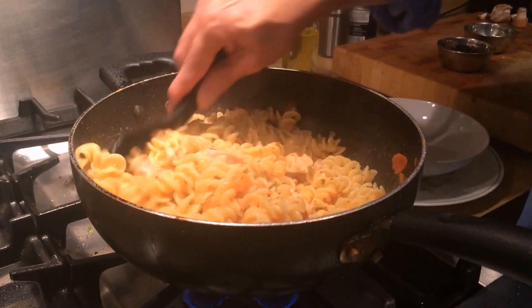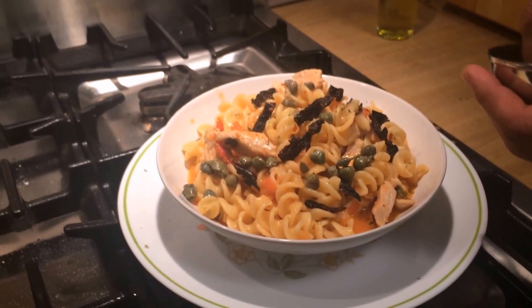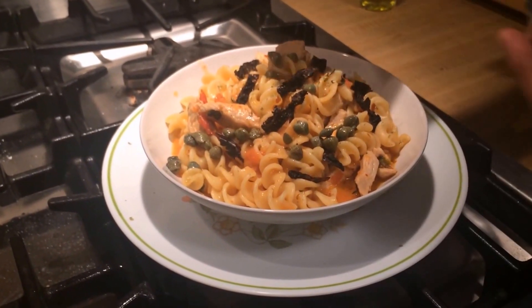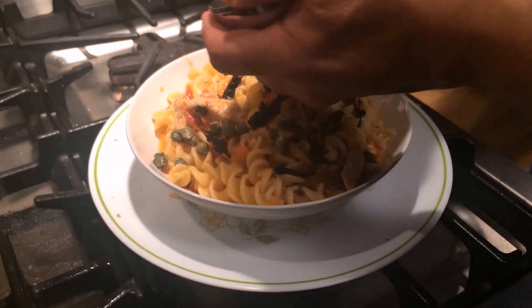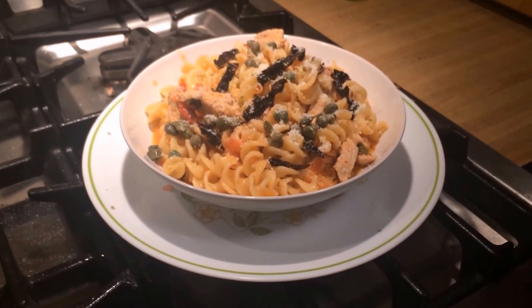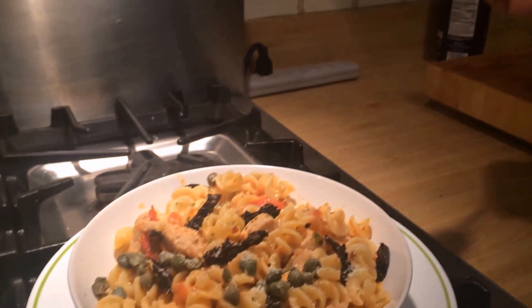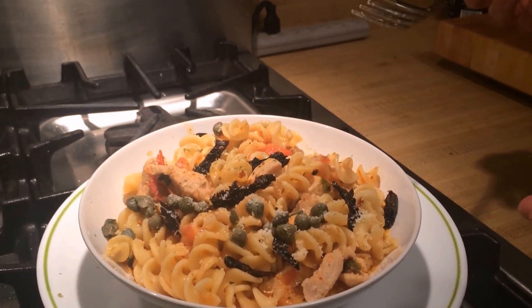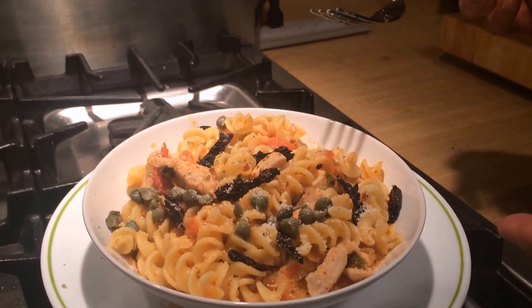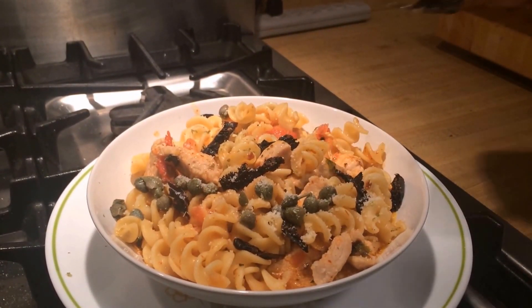I have plated the rigatoni with chicken. I have garnished it with capers, sun-dried tomatoes, and freshly grated Parmesan cheese. And now I'm going to give it a taste. Mmm, this is awesome! Folks, you have it — rigatoni pasta with chicken, capers, and tomato sauce and butter. Taste it!